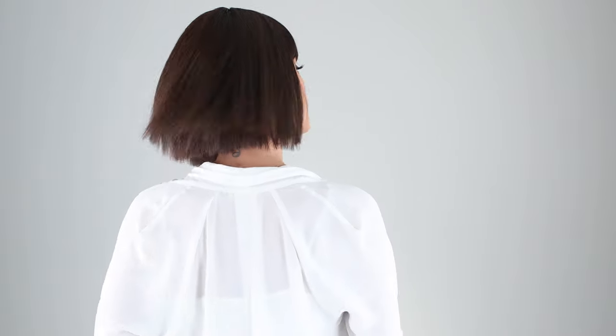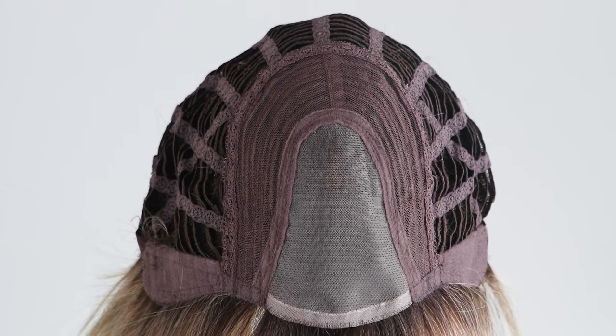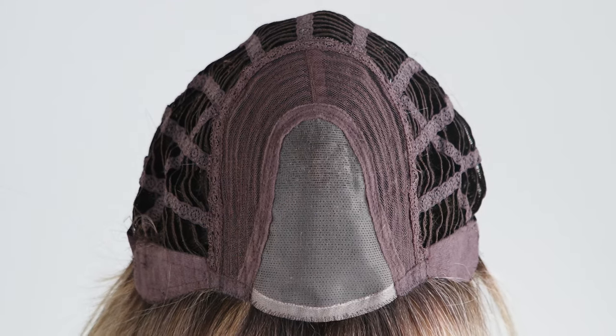Cree by Ellenville is a lightweight angled bob with blunt cut ends and full fringe. This style offers heat resistant fibers which allow you to keep your piece sleek or add volume with ease. The cap on this chic look features an extended monofilament part for beautiful movement and the most natural look.